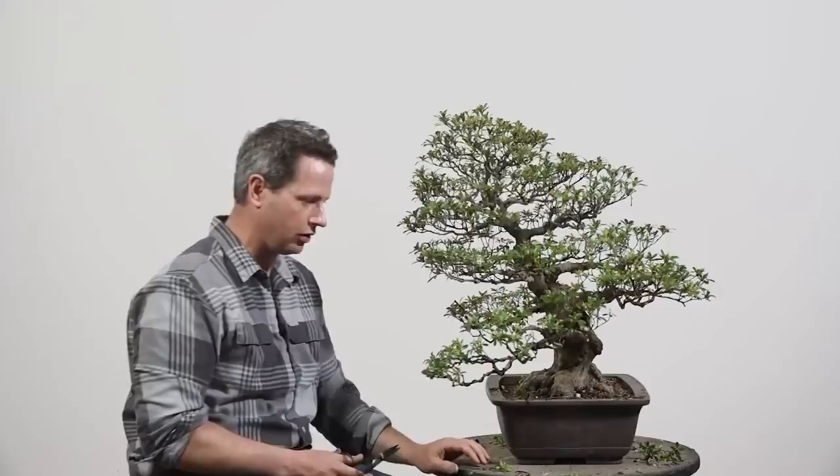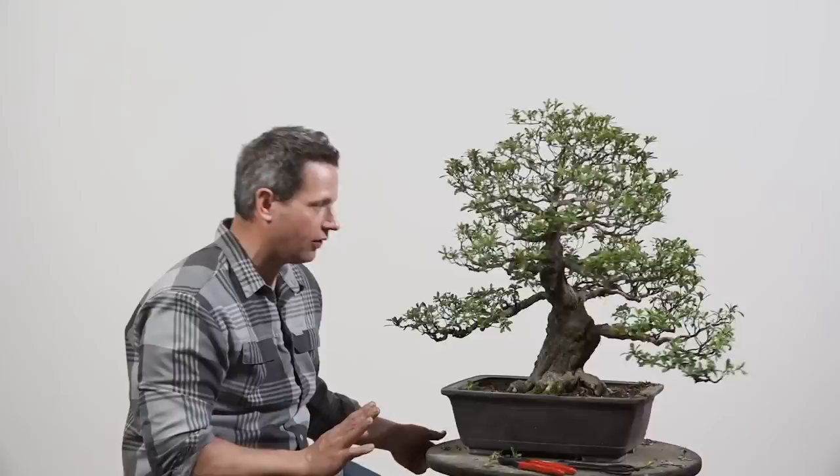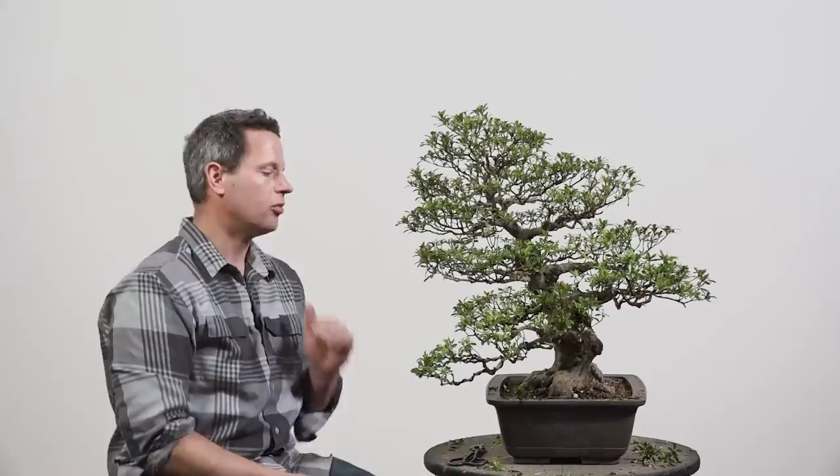Did we sacrifice flowering? We did. Is that okay? Absolutely. Build the tree before you enjoy the flowers — that's always the notion. There's your defining branch, here's your Kaishi-eta. That's about the extent of the definition I'm looking for in terms of the wiring process here — and that's what I want. I don't want to be more defined than that; it's too much for a Satsuki azalea. We're going to go through the wiring process, and let's see if we can wrap this up and make this really beautiful to begin the spring season of growth.